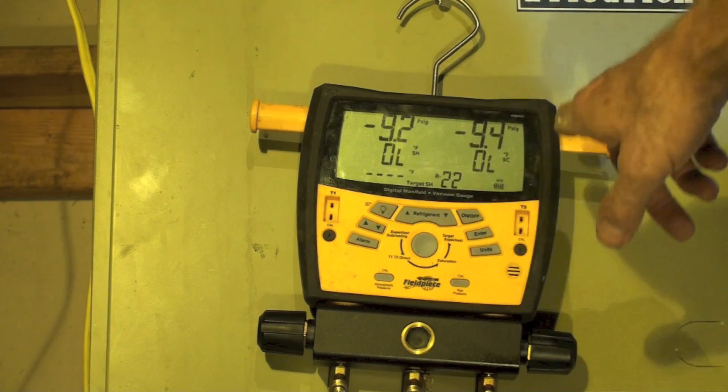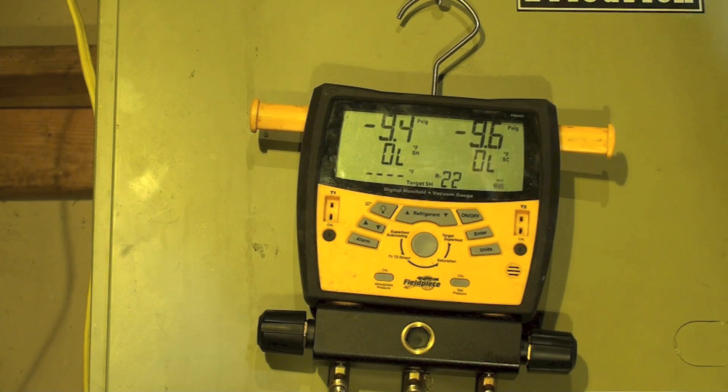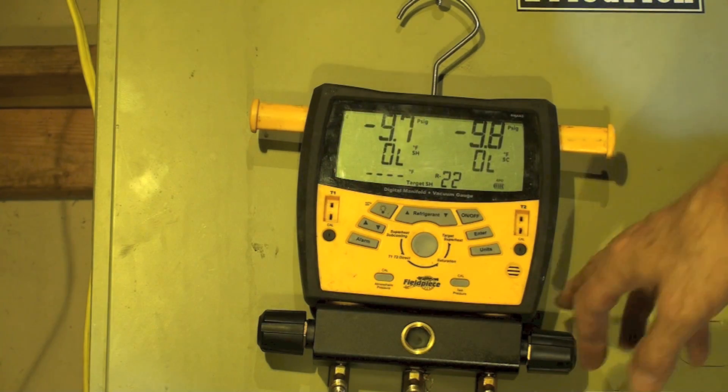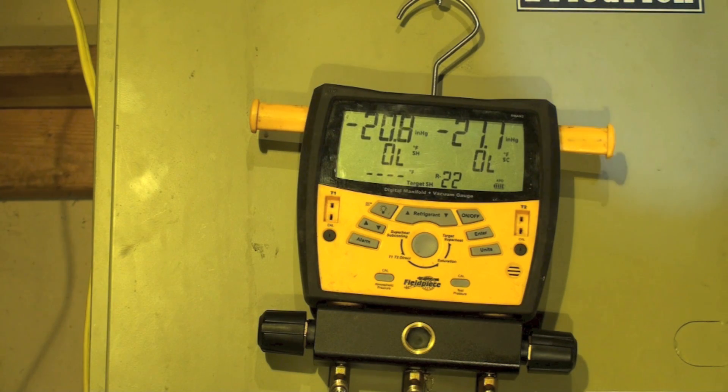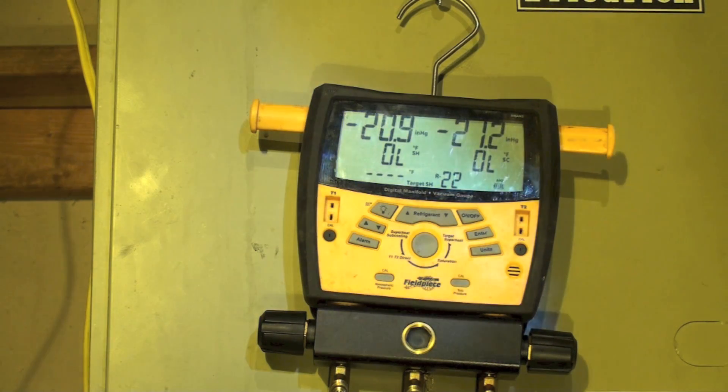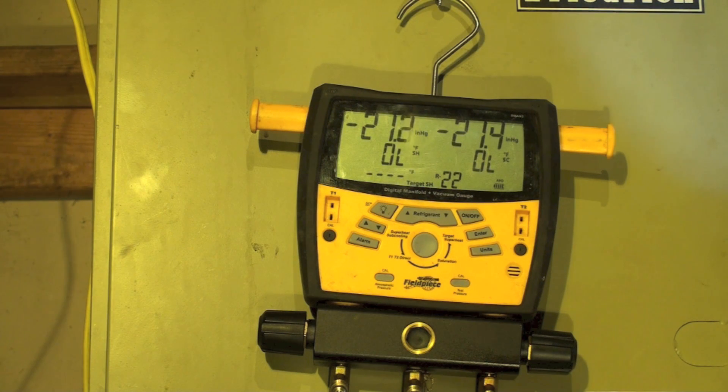You can see we're already pulling down, and I'm going to fire up my other micron gauge. Both of these have to be wide open to start with. This is how we're going to do this — we're going to do the first evacuation with both sides wide open. My goal is 500 microns. In the real world you don't always get 500 microns — there's just too many things in the way sometimes — but that's what we're going to try for.